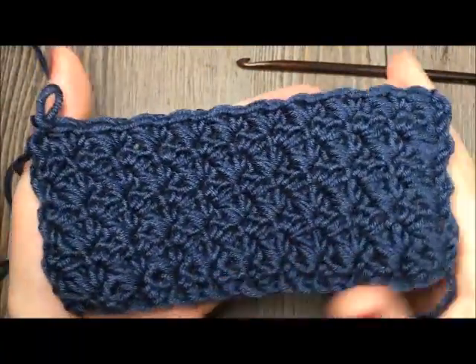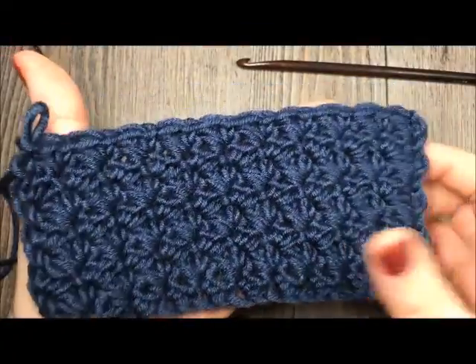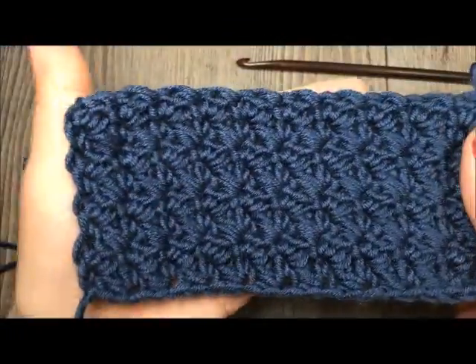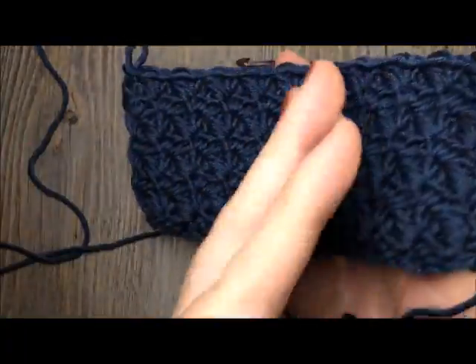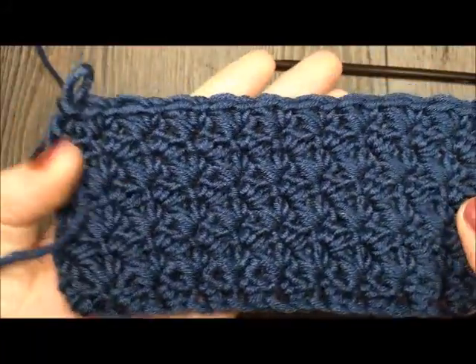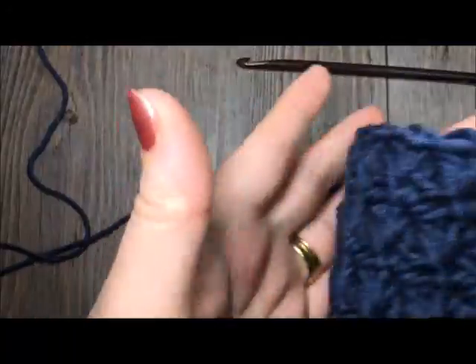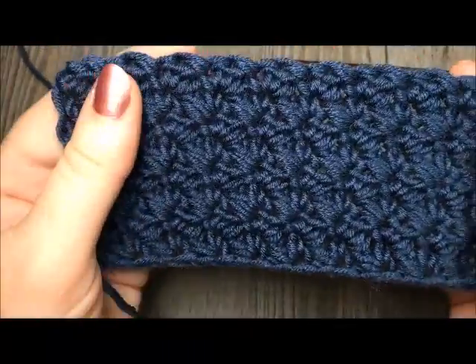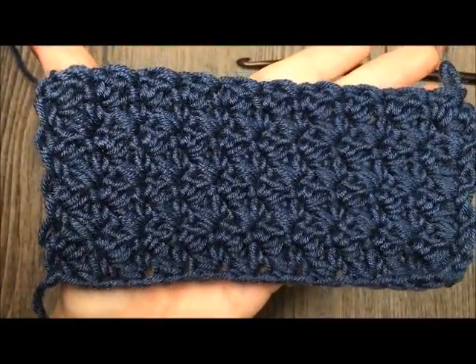The grit stitch is an easy stitch to catch on to. It creates a very subtle texture and it is made up using a combination of single crochet and double crochet stitches. This is a great stitch if you are a beginner starting out or just looking to learn a simple yet quick working stitch. It is not a yarn eater and it creates a very solid fabric.